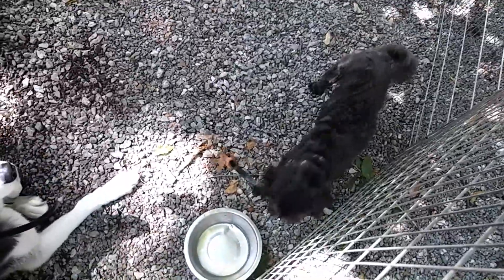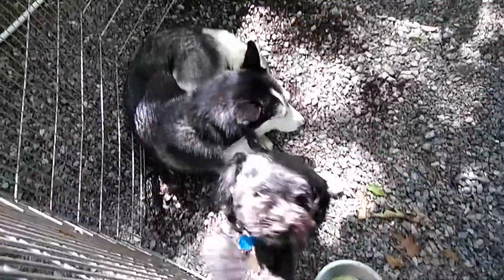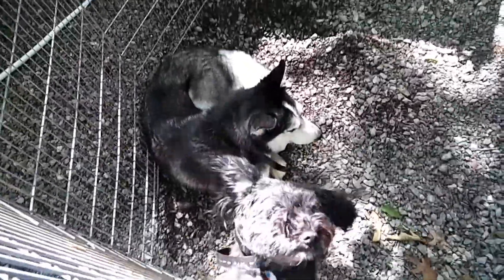Hey buddy. Hey Riley. I got some water. I know — we'll let you out. Daddy's got to finish power washing that stuff first; we don't want any of that solution to be near you guys.